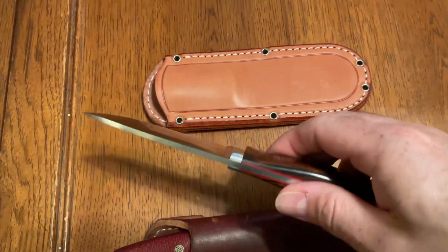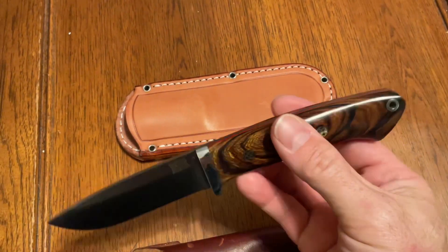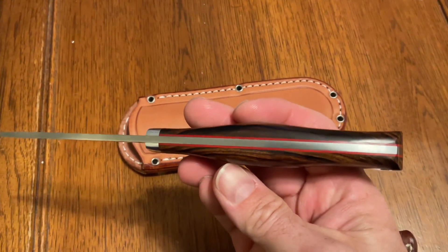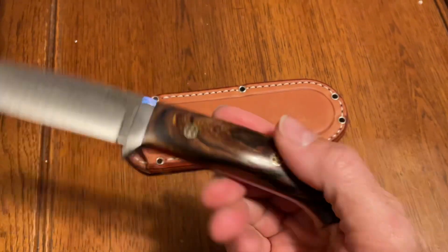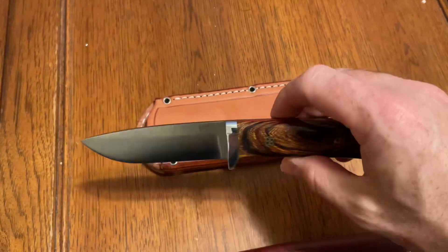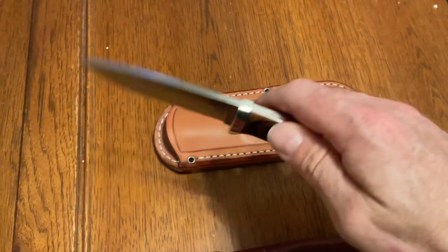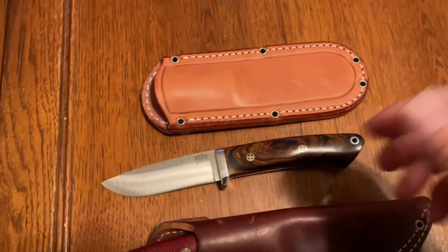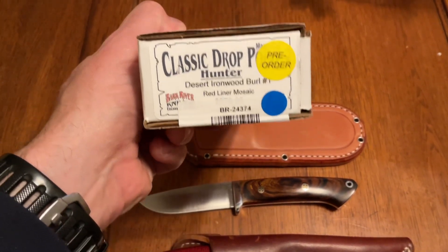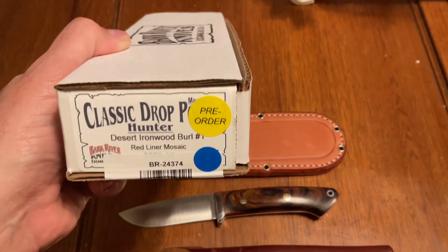This is a Bob Loveless drop point pattern knife. This particular one is in Desert Ironwood Burl with red liners and mosaic pins. It's a really nice knife — definitely one of the quintessential hunters on the market. Everybody's copied this pattern because it's that good. Mine was a pre-order, so they put the little blue dot on it, and now they seem to be putting 'pre-order' on there as well.